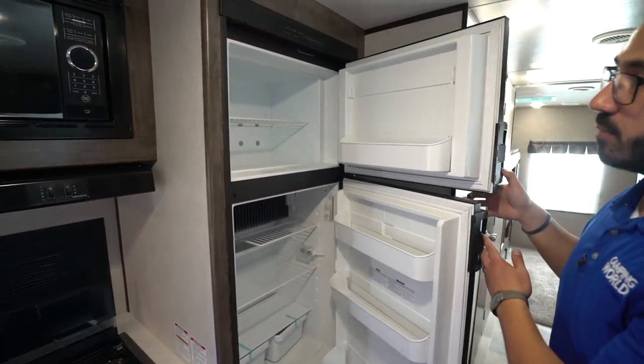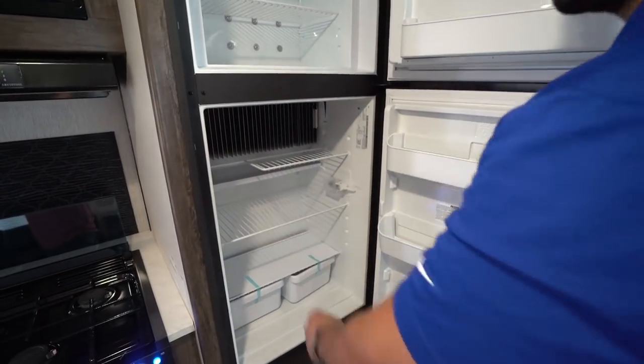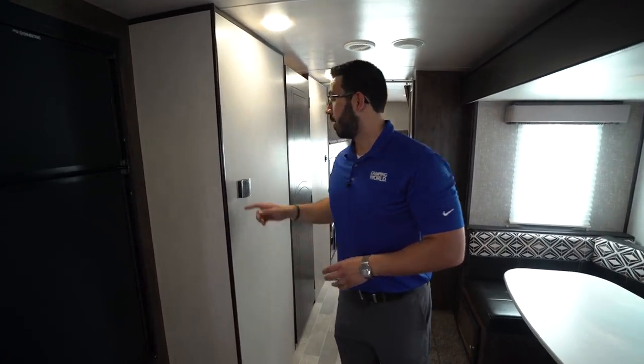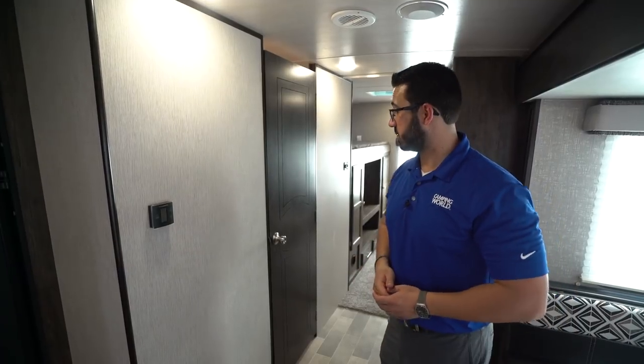The Dometic fridge-freezer combo is right next door. You see the freezer up top with refrigerator space right down below, with a cut-out for some of the taller items. This unit runs off both propane and electric and also has automatic switchover. Right here on the wall is your thermostat, which controls both your ducted AC as well as the ducted heat.